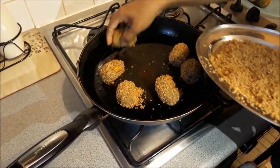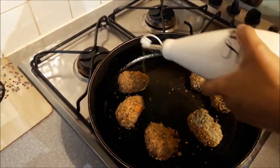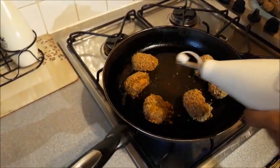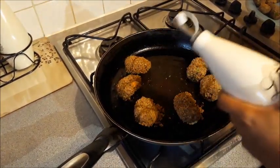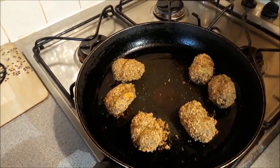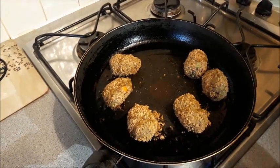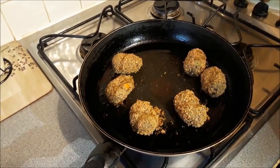Toast off any excess breadcrumbs, allow them to fry for a bit, and add a little more oil if needed. Keep frying for a couple of minutes on each side, rolling them over until every side turns golden brown.